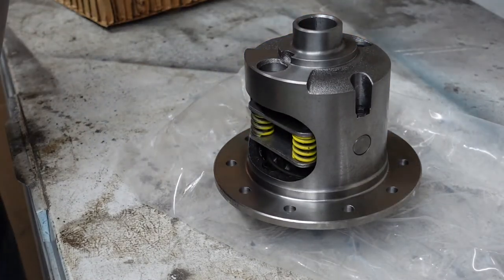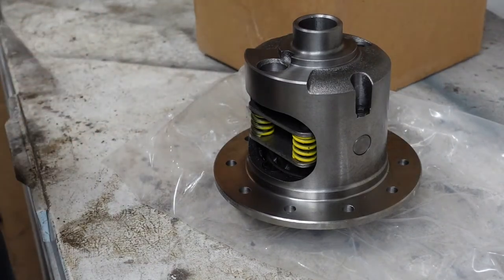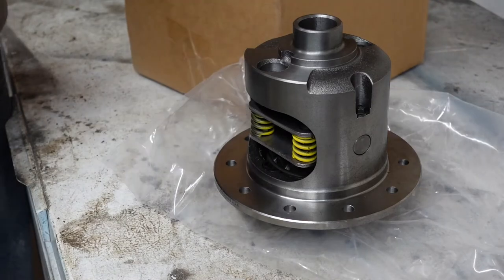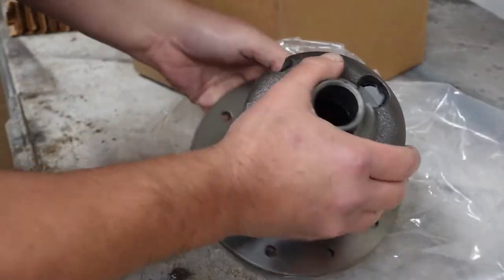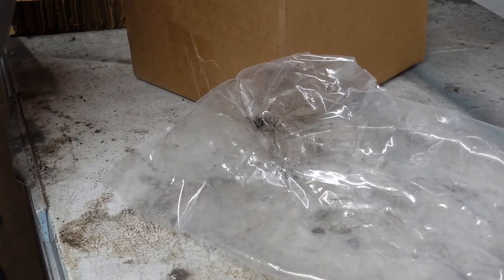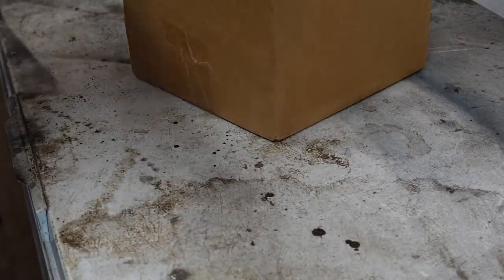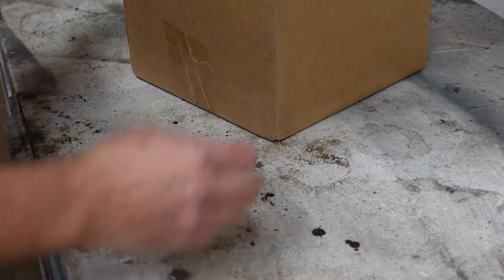I was really kind of surprised I didn't have any instructions or anything in here. Seems kind of odd. I'm going to put this back in the box for now until I get done cleaning everything. No point in having it out here getting all full of dust and dirt.